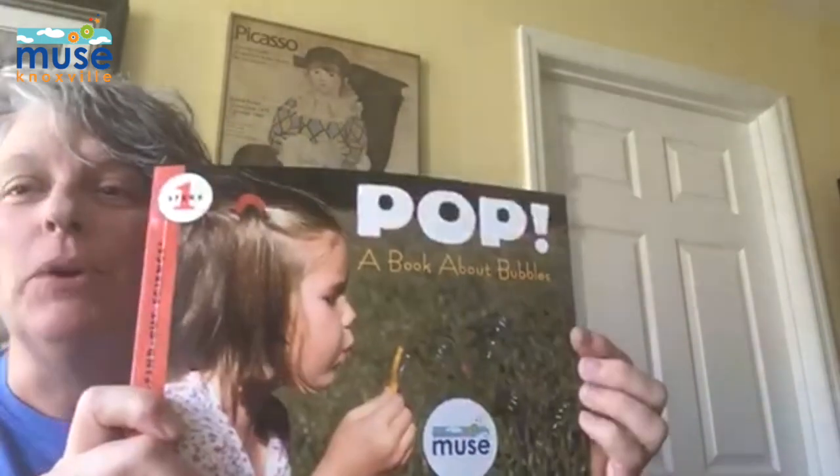Hi, it's Miss Lee. Today we're going to read this story called POP, a book about bubbles.